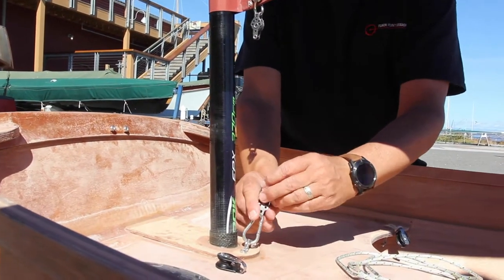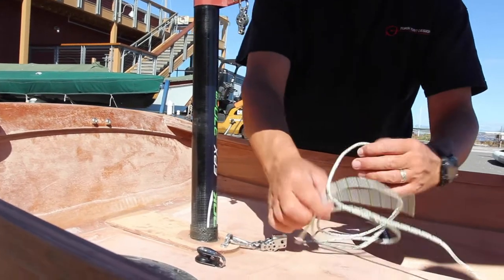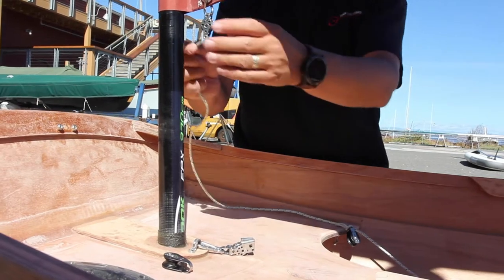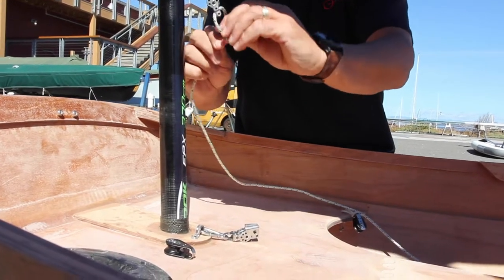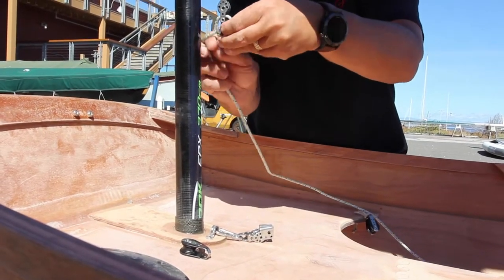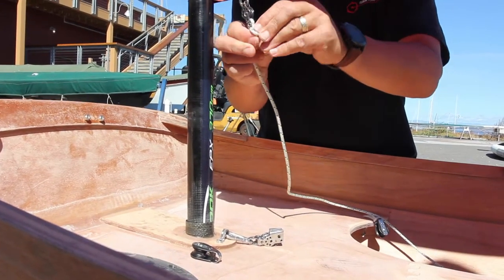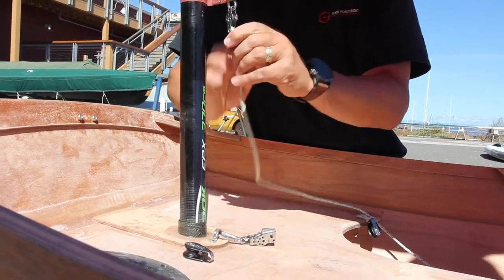This bottom double block is affixed with a carabiner for a quick release, so you can quickly take this off and tear the whole rig down. This is another part of the rigging process you wouldn't do every time — you're going to do this once and leave this all set up, hanging off the sail or in the boat.